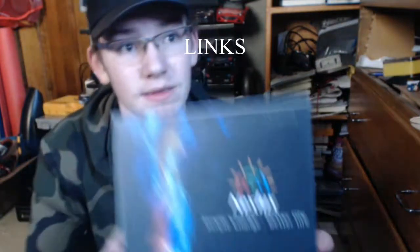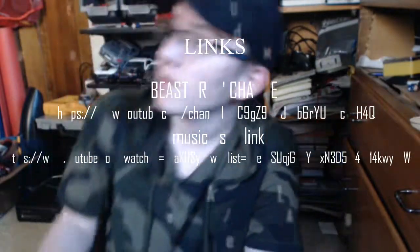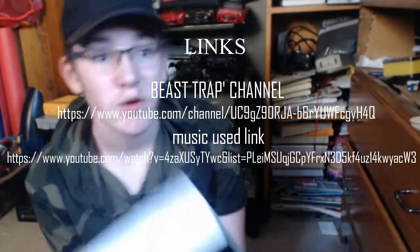Alright, so we're going to put the G Fuel to the side for right now — I will be doing a taste test later to let you know how it tastes. Right now I'm going to be doing the unboxing for the Neelux lights. I honestly don't know how to pronounce it because it's a kind of weird name.